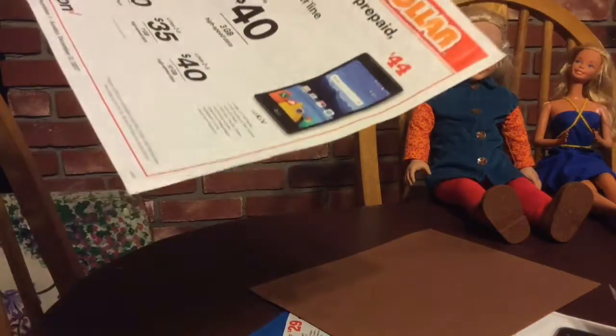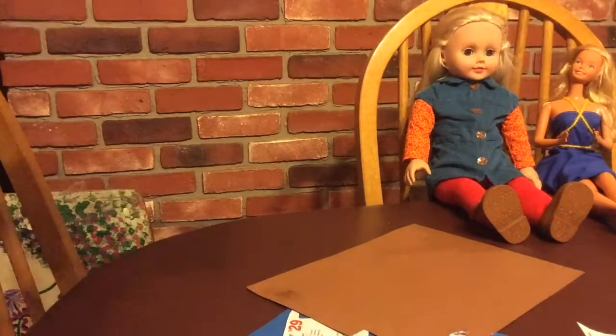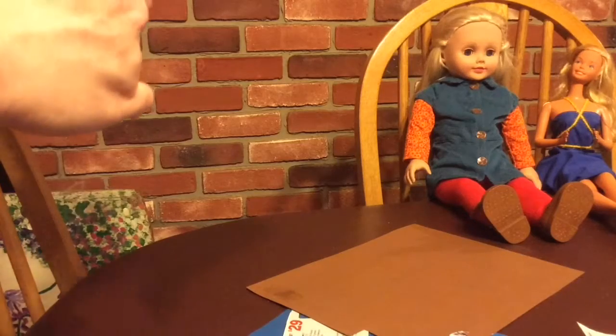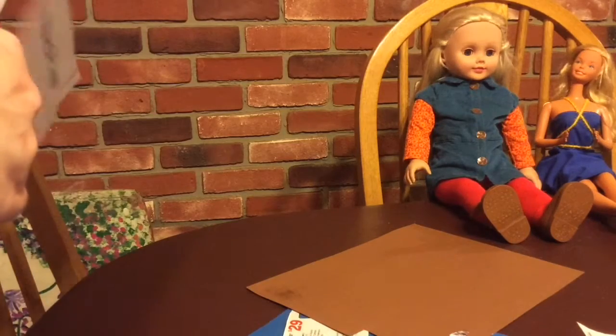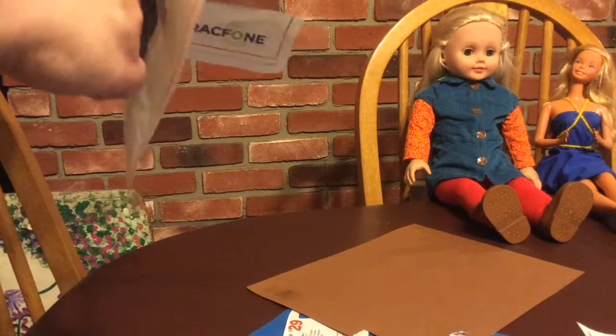There's also satin, which is semi-glossy but not as glossy as gloss, and then matte finish. If I'm painting a doll, I also prefer matte so there's not as much of a glare.